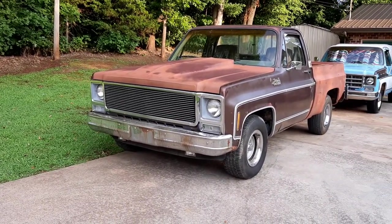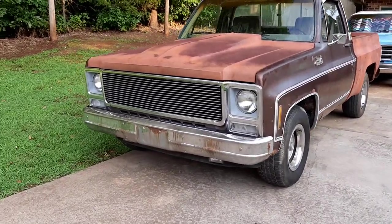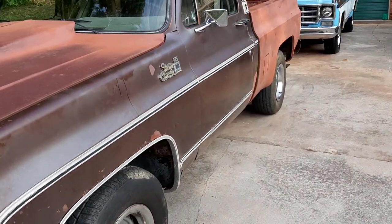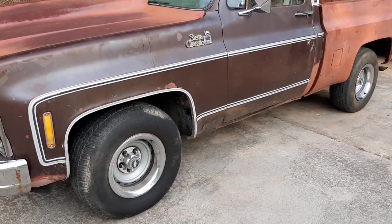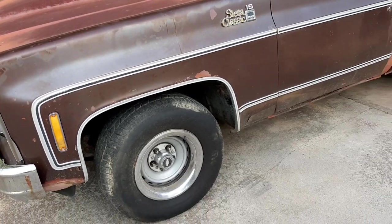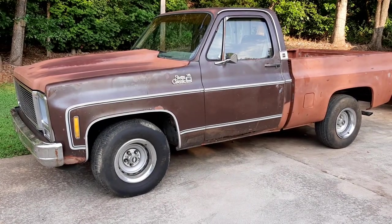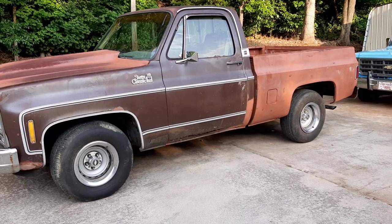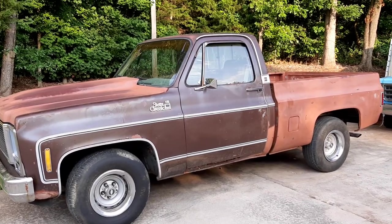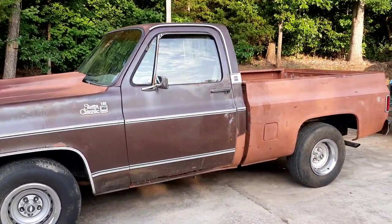I guess you heard me say in yesterday's video that he was going to bring it by on a trailer. Brian is GM1038 — if you can check him out on YouTube, GM1038. Boy, you talk about a friend — him and Danny are real good guys. Danny helps Brian a lot of times on vehicles and whatnot, so he's pretty handy to have around.